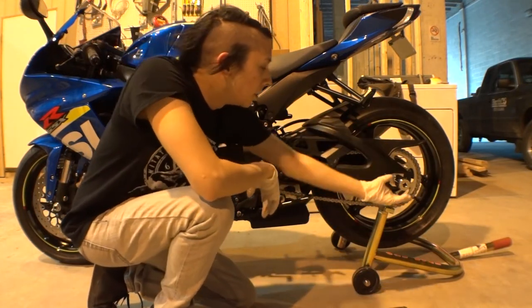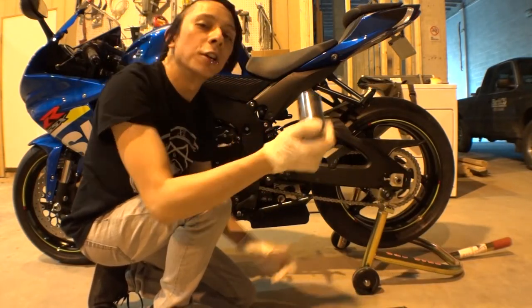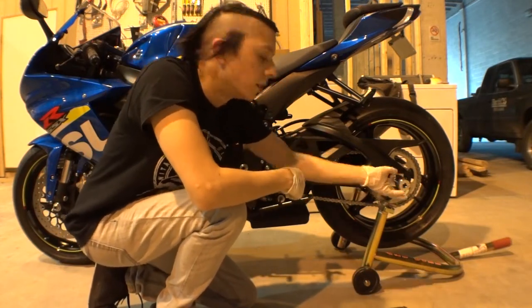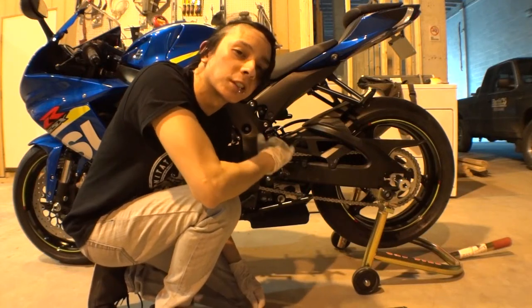So what we're gonna do is go ahead and take off this axle nut here. It's going to be a 32 millimeter. Let's go ahead and do that — we're gonna loosen it up. Don't take it all the way off, we're just gonna loosen it.